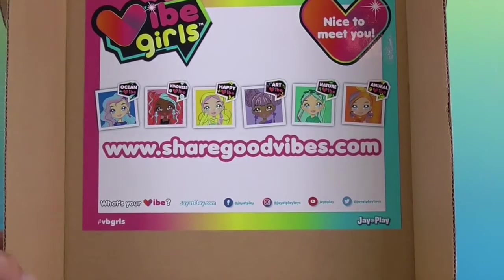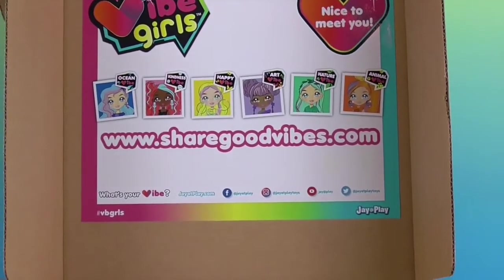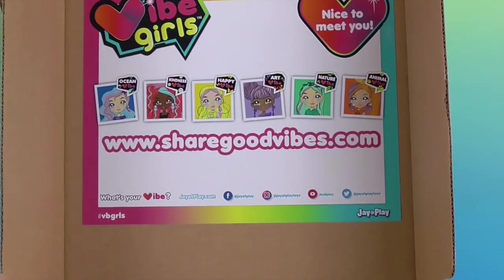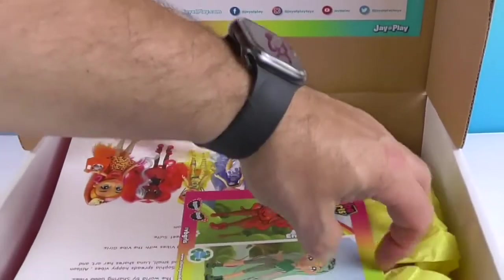Looks like some awesome Vibe Girls! Ocean! Kindness! Happy! Art! Nature! And Animal! Wow, very cool. Let's take a look.